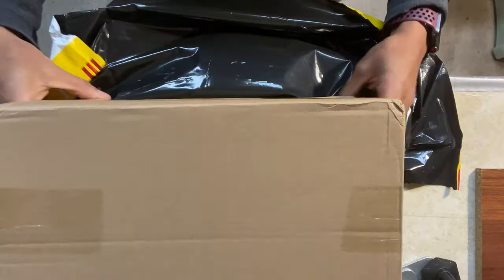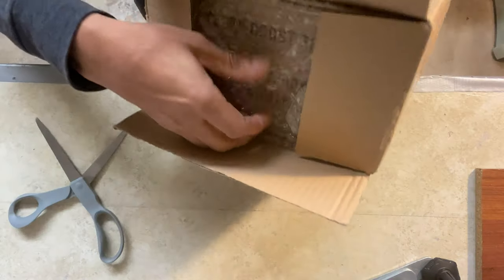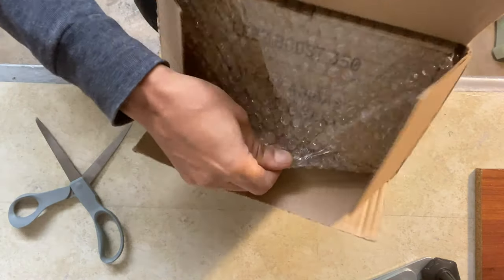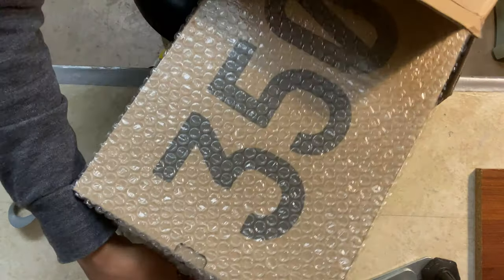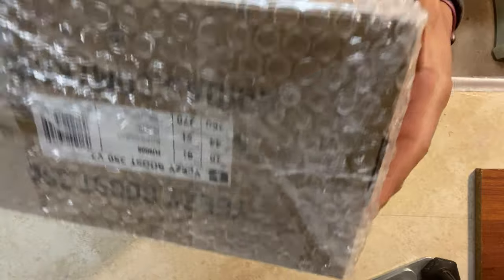As you can see they do come double boxed for protection. The box on the inside was very protected — there weren't any cuts or dents in the box or any weird customs-type things that go on when they come over from overseas.